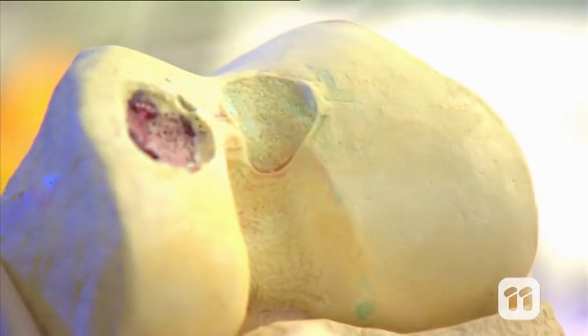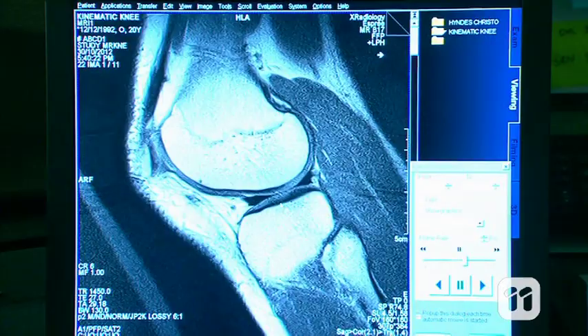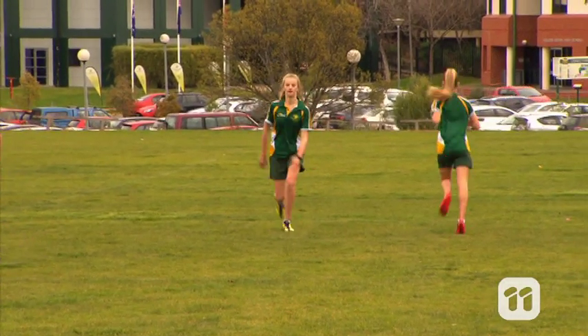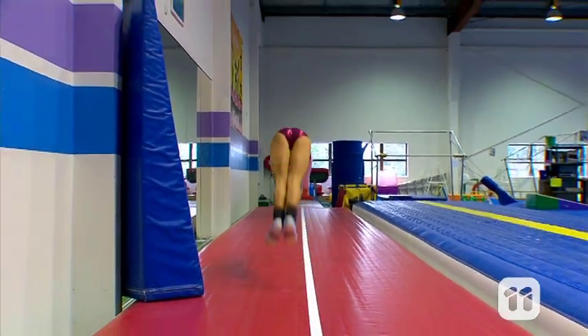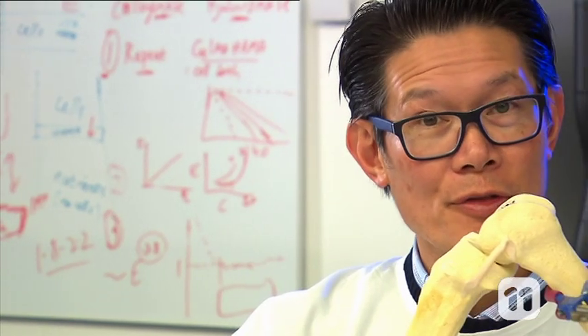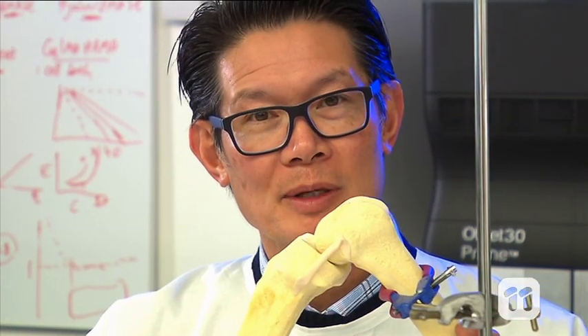When we hurt a joint like our knee, a substance that protects the bone, known as cartilage, can be damaged. This cartilage is like a smooth protective layer at the ends of our joints. It allows us to rub smoothly one bone against the other and protects the bones from banging against each other. And if it's not there, the bones can rub together and that can be quite painful.